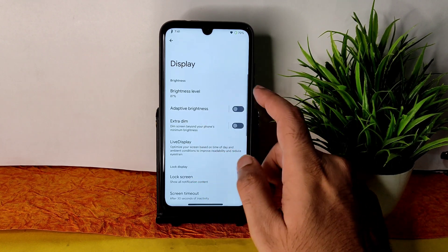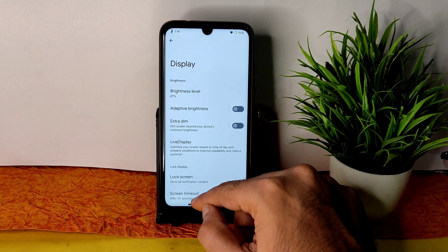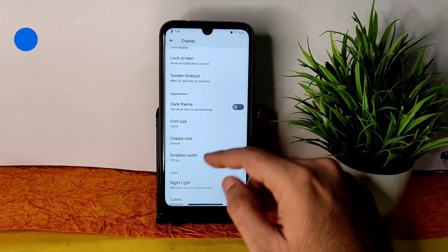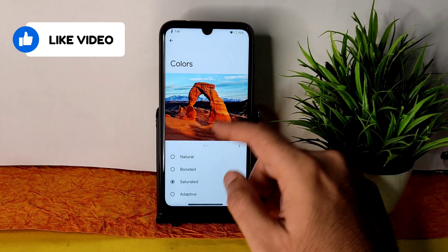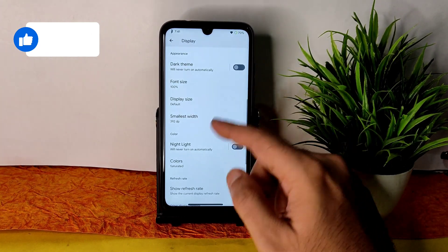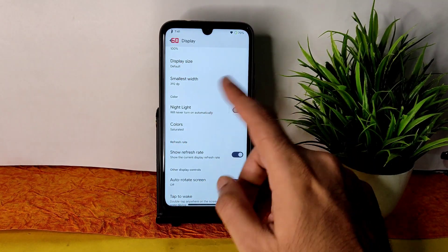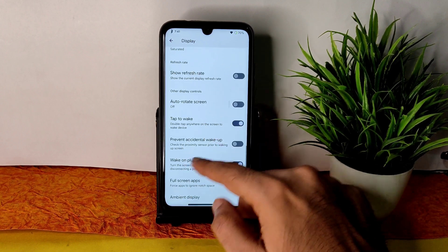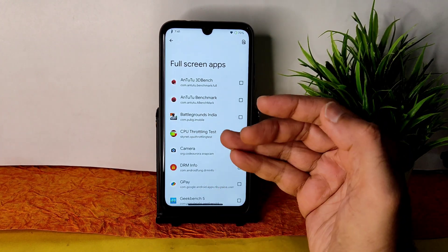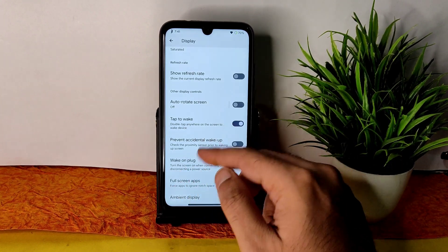In display settings there are plenty of options — extra dim feature, adaptive brightness working fine, live display, screen timeout, and dark theme. Font size, display size, and smallest width can be adjusted. Keeping the color mode at 'natural' or setting it to boosted or saturated looks a little better. Refresh rate is shown up to 60Hz. Tap to wake, wake on plug, and full screen apps settings are given — if certain apps need to be played full screen you can enable that from here.